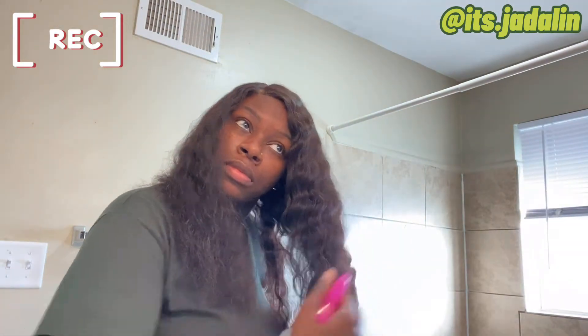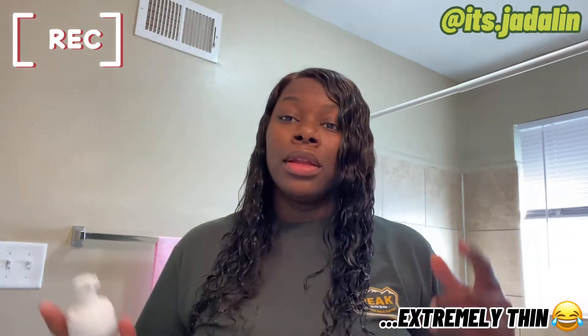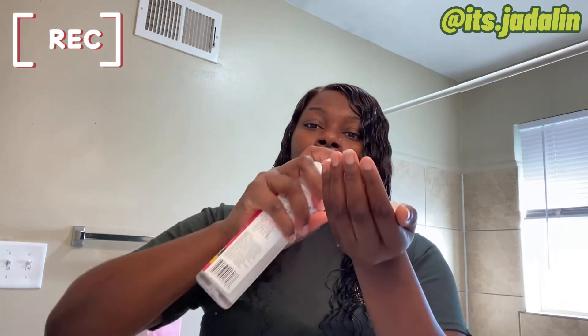I'm going to wet this wig. I'm not done yet, so hold on. This side is more wet than the other side, but I'm going to take my foam. The lace and everything — y'all see how the part and everything is looking.